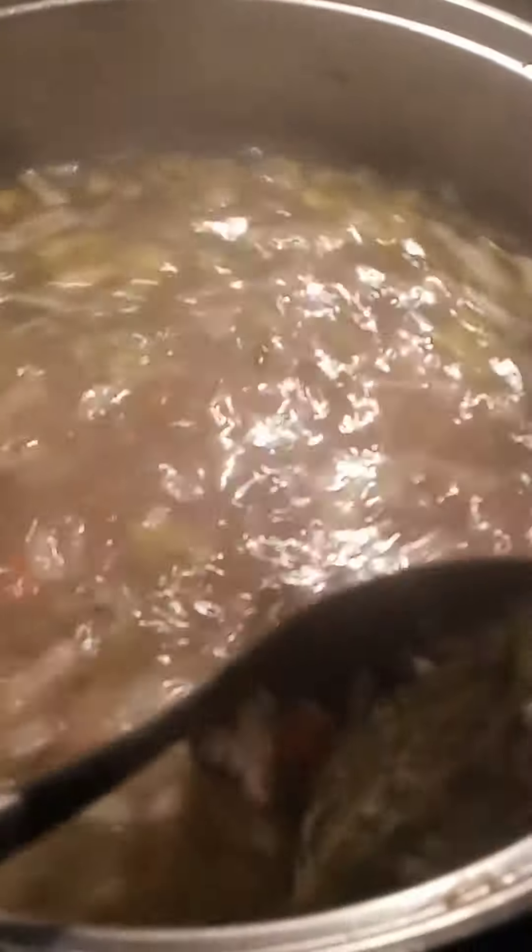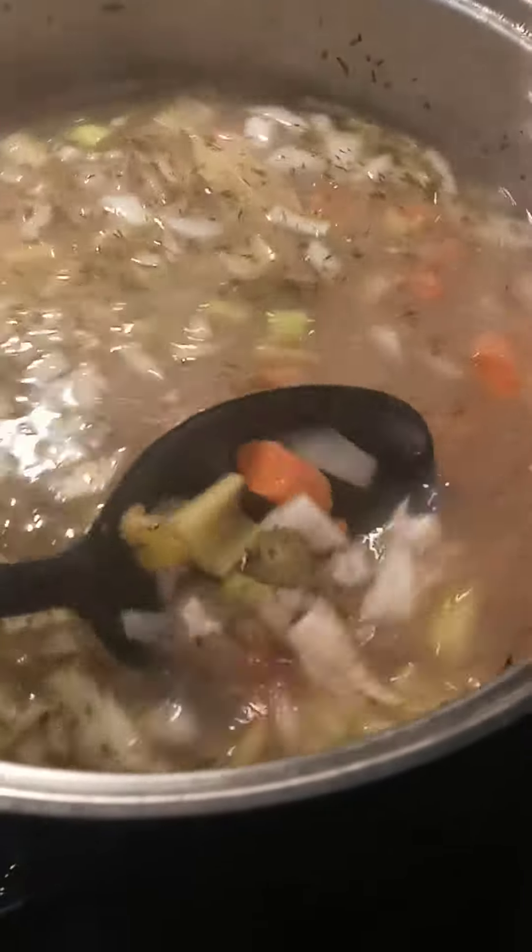When you get home and you're in recovery, it takes a minute. But carrots, onions, celery — I took a whole chicken, cooked it, and then just put it in here with some chicken broth.